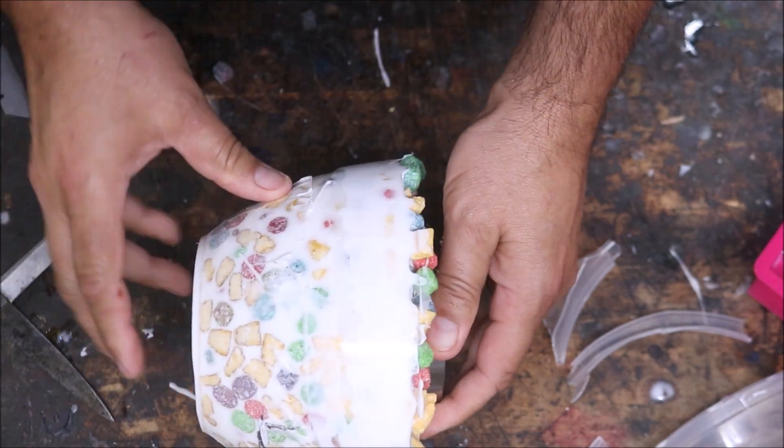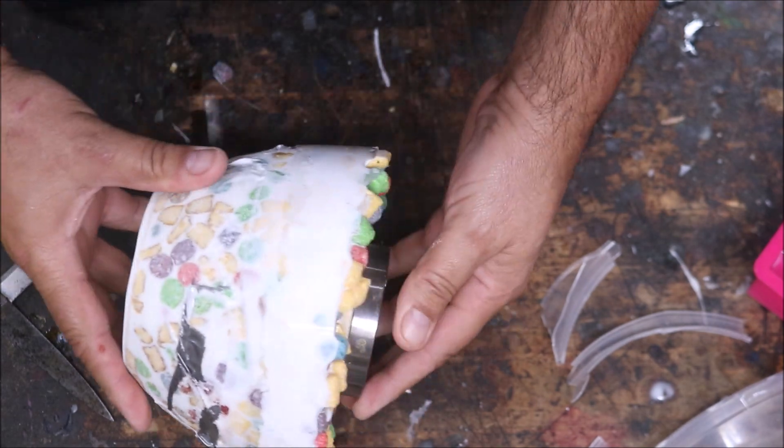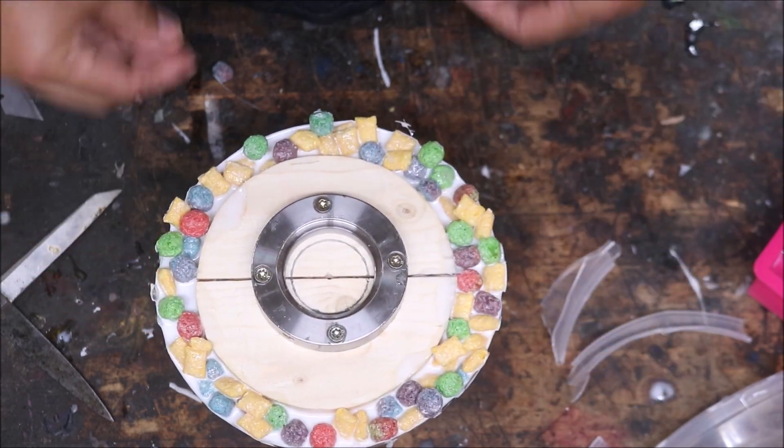All right, now we'll just return this to the lathe and turn all this off. And that's how you can build up your bowl to make it a little bit taller.